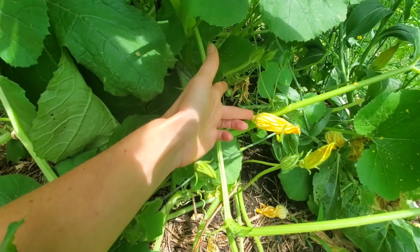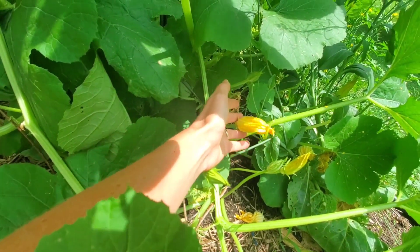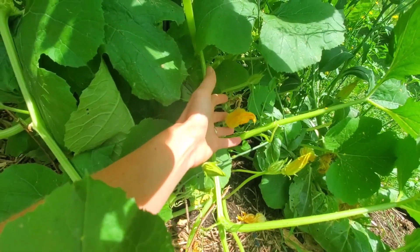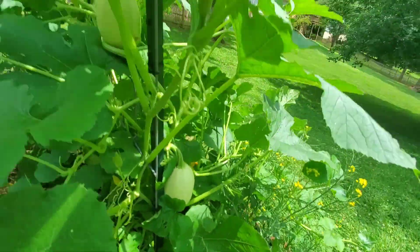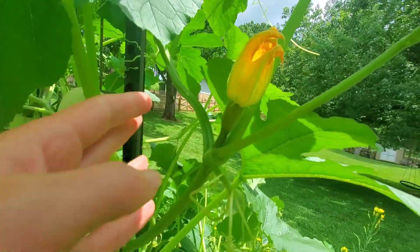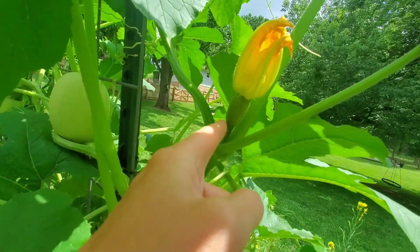Let's go over to the spaghetti squash. Here's my spaghetti squash — see this one right here? It's long, on a tall vine, and there's no fruit on it. This is the male flower. These are male flowers too. There's the female — it's got the fruit on it.